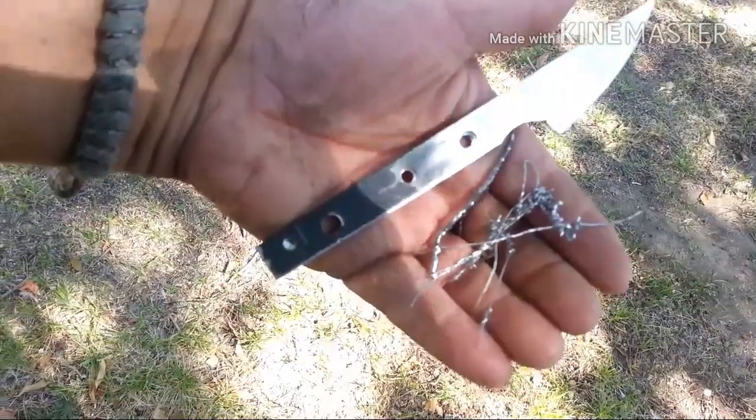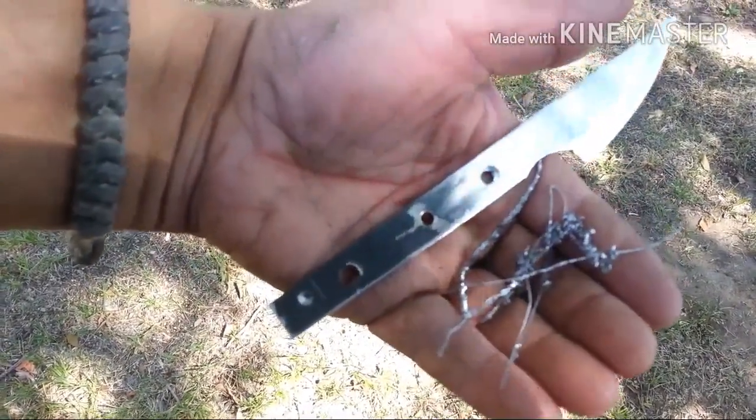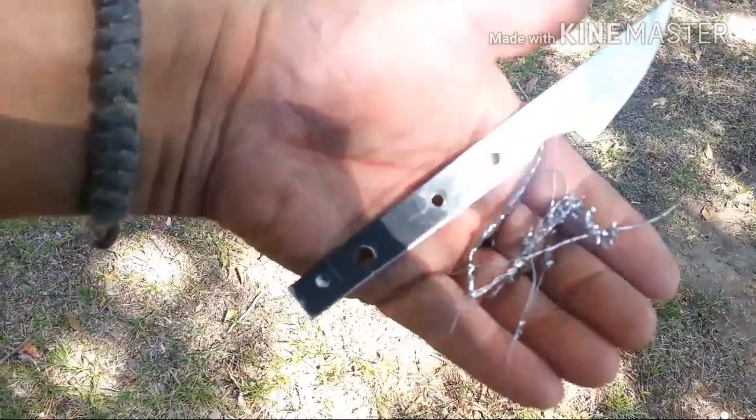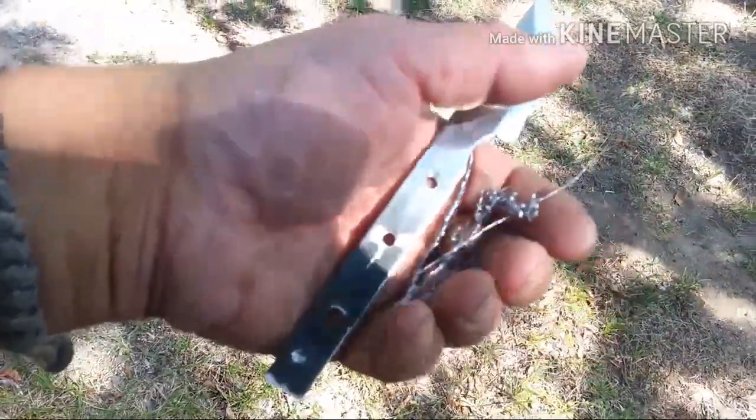I went out today and bought some new drill bits — look at all these good curls I got from the sharp drill bit. I went and bought some of those cobalt drill bits to drill through this hard steel. Pretty awesome.